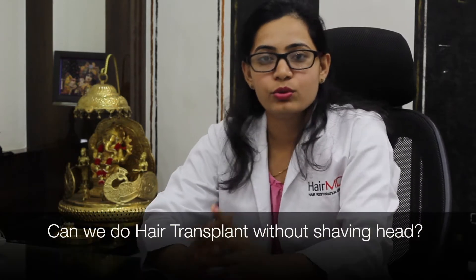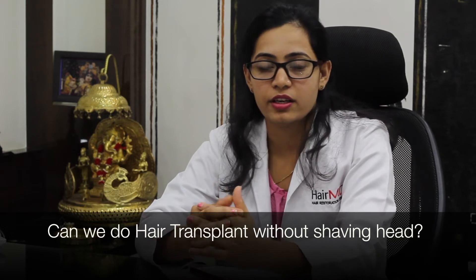Hi, I am Dr. Shivani from HairMD. Today we will discuss: can you do a hair transplant without shaving hair? The answer really depends on three factors — first, what type of transplant you are undergoing; second, the number of grafts; and third, whether the patient is male or female.